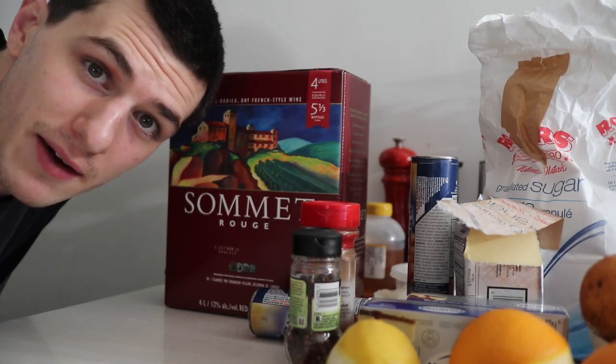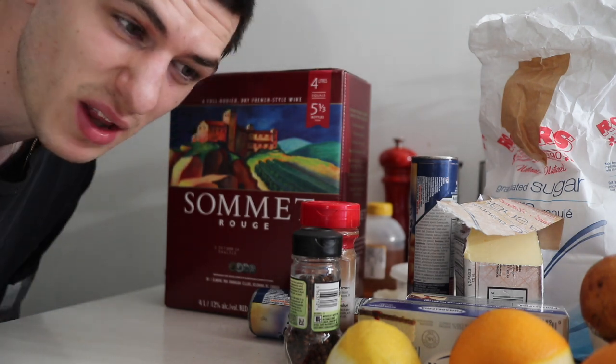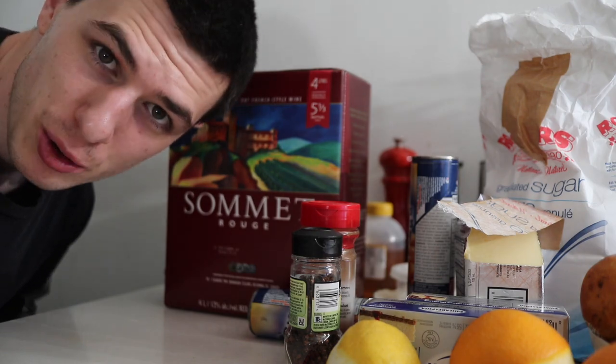In the meantime we're gonna get started on the red wine poached pears. The red wine doesn't have to be fancy — I buy a box red wine for all my cooking. I use this for like jus or sauces, and in this case we're gonna poach the pears.